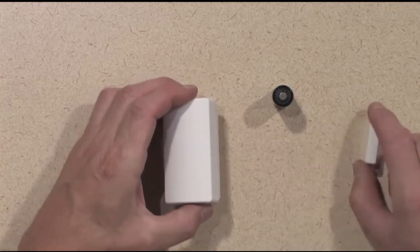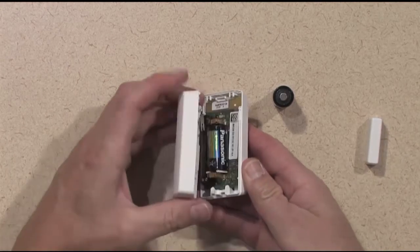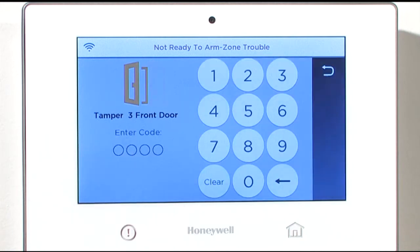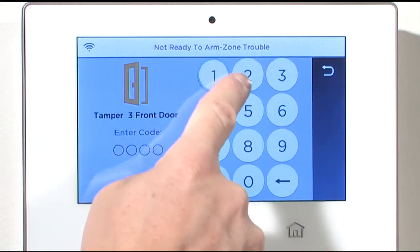Open the transmitter by sliding the top cover in one direction until it releases. Your control panel will begin to beep, indicating a tamper condition for the device. This is normal. Acknowledge the tamper condition by tapping Disarm and entering your user code.